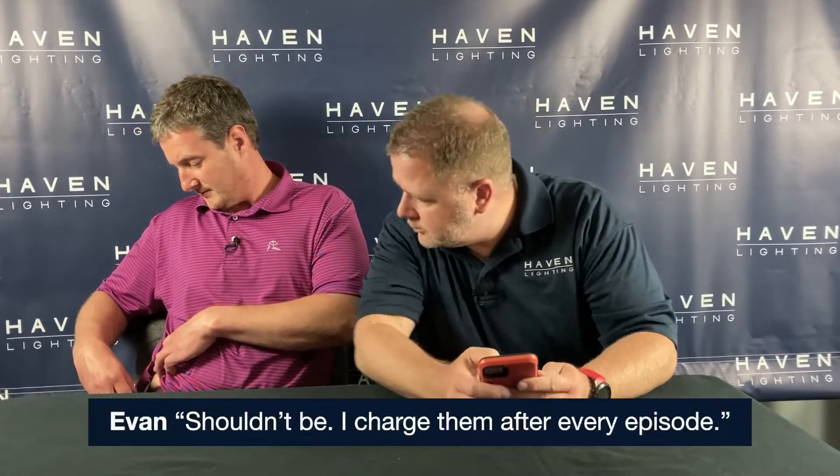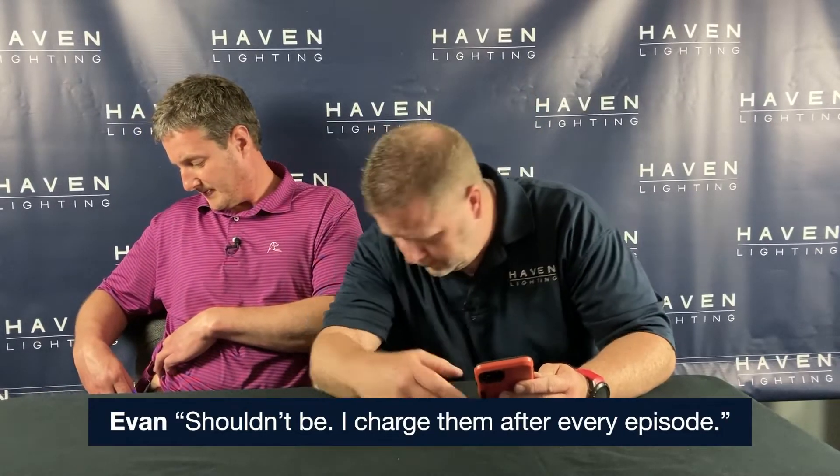Is my battery about dead? It's blinking. Nope, yep, still blinking. Shouldn't be — I charge them after every episode we do. That's what it does. Does it? Yeah.